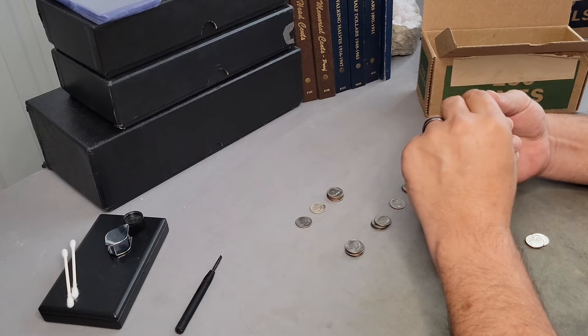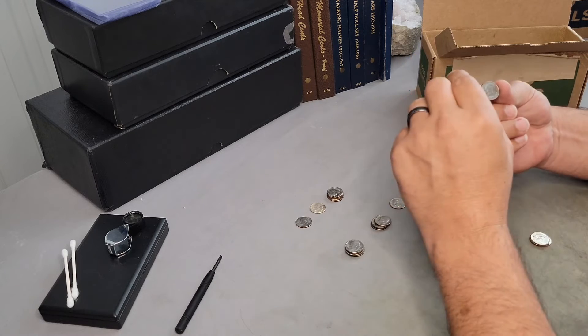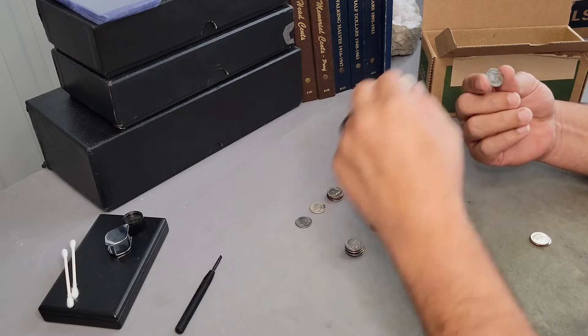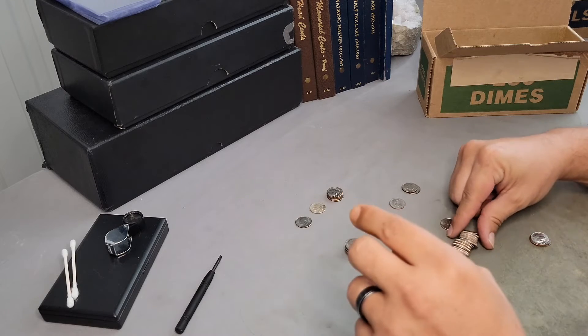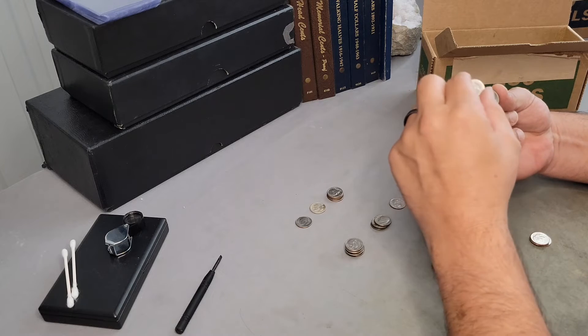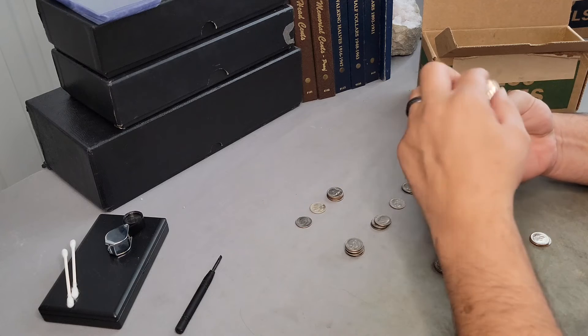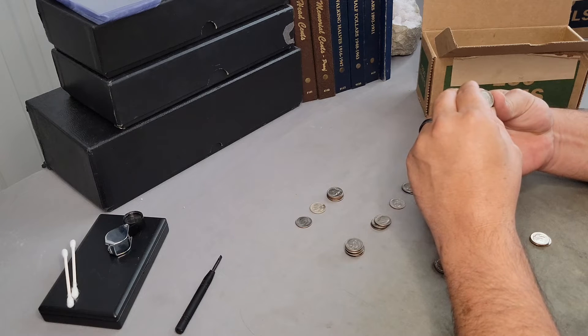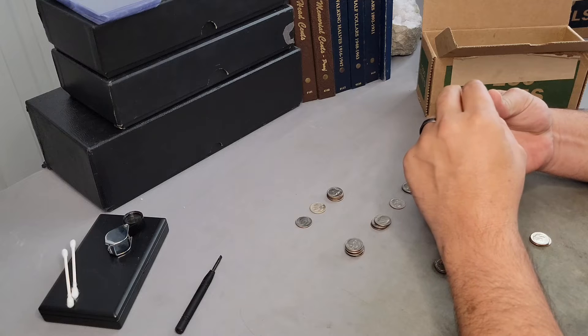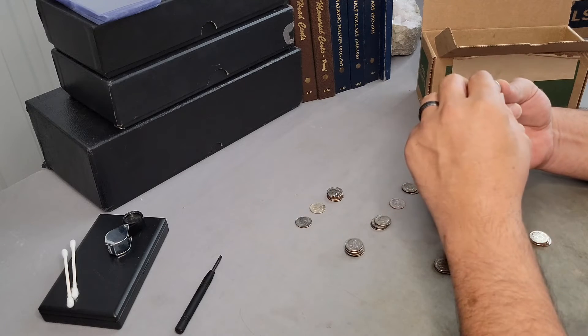I'm also looking for the 1982 Philadelphia, no mint mark. Basically any 1982 — if you find a 1982 on one of these boxes and it doesn't have a mint mark, then you have that variety. This one looks to almost be broad struck. Very minor broadstruck. We'll get a look at that one too.